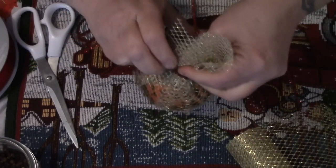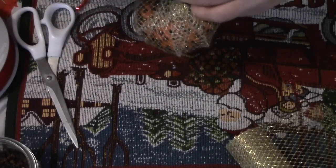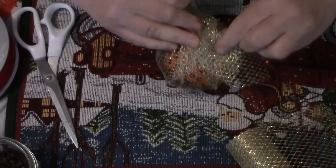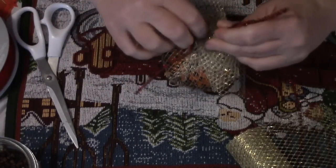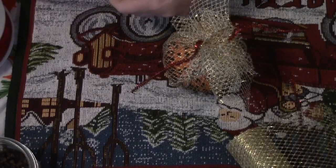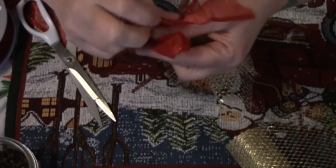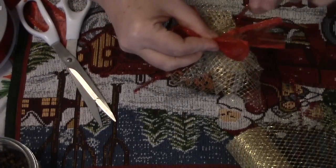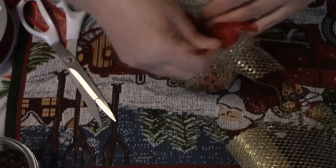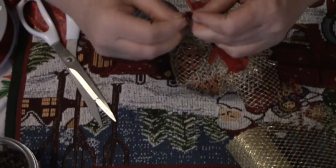We're going to take a piece of lovely red tinsel pipe cleaner and twist that closed, then split it just like this. That would be pretty enough, but of course that's never going to be enough for me! I'm taking this piece of ribbon, folding it into a bow, and setting it right here, then taking our pipe cleaner and twisting it around.